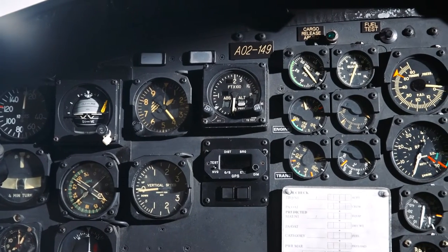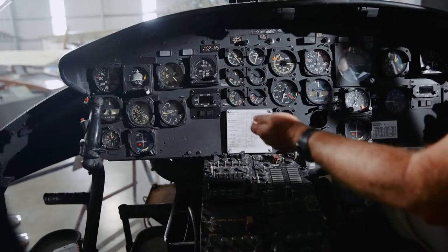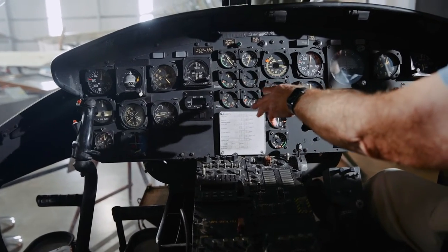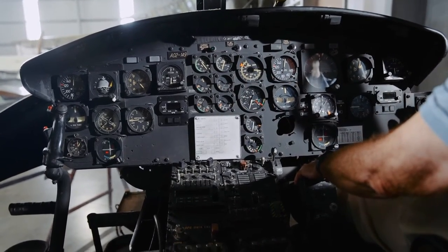On the left hand side we have the co-pilot, with reasonable instrumentation but not as advanced as some of the more modern aircraft. Flight instruments are in the middle in a fairly standard T arrangement, moving across to a radar altimeter, and in the middle here we have the engine instruments which both the captain and the co-pilot can actually see.